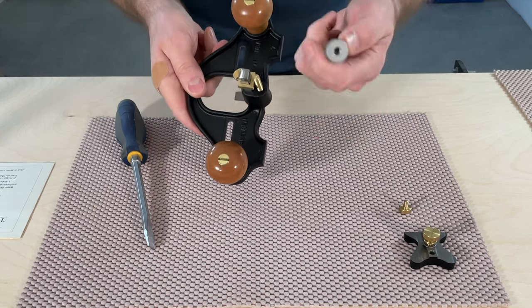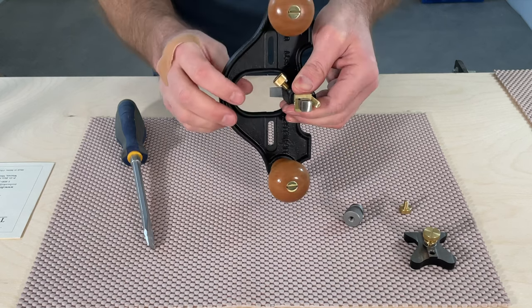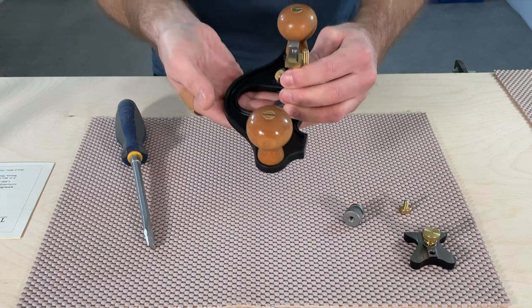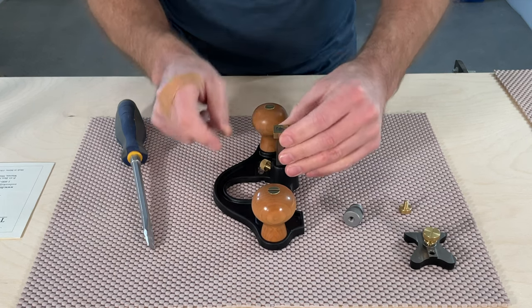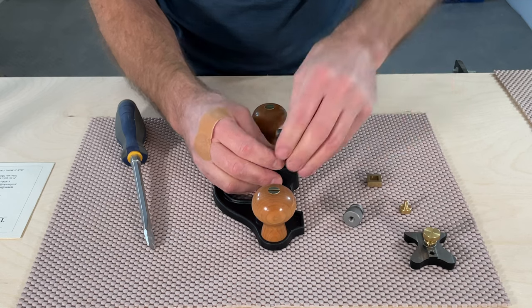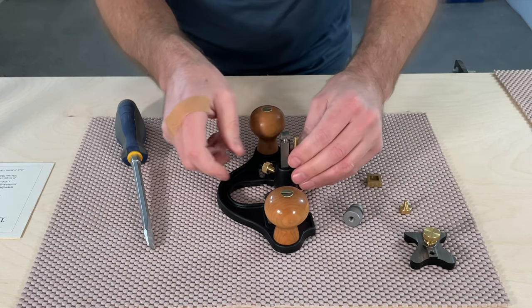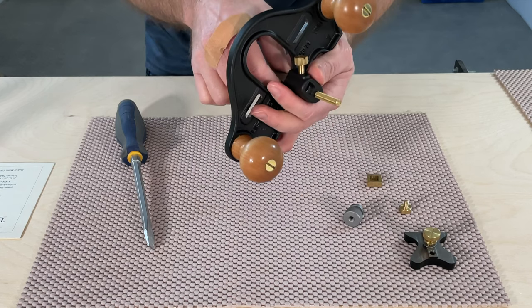That knob will come off the top when the blade is retracted to its maximum height, which is well above the bottom of the tool. The tolerances seem really tight — there's not any real play or slop in any of these pieces as I'm disassembling it, which is always a good sign that the machining is of high quality, and you would expect that from Lee Nielsen.